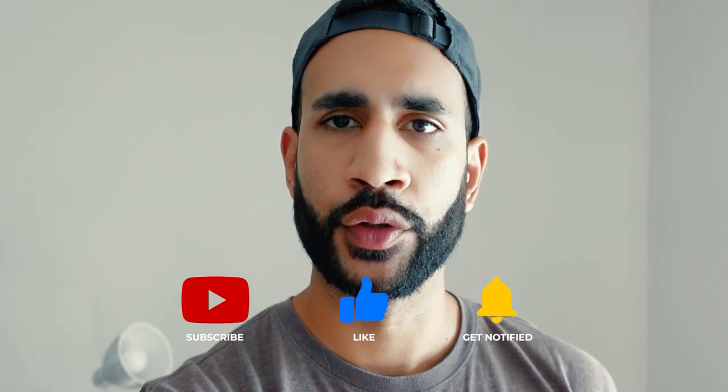So guys, that's my quick approach to CT heads. I hope you found it useful. If you did, please consider giving a thumbs up and subscribing to the channel if you're new, and I'll catch you in the next one. Cheers.